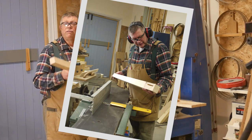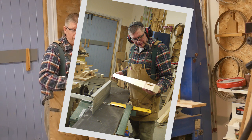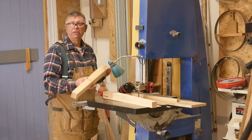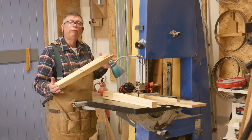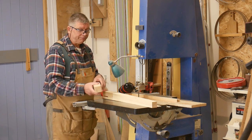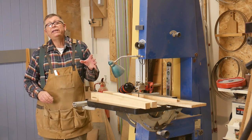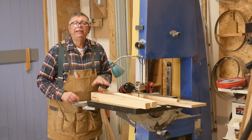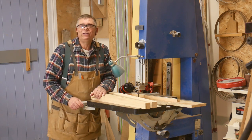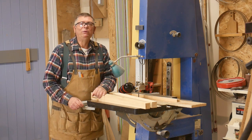Then it's over to the surface planer or the bench with a hand plane just to clean off all the bandsaw marks. I've got one very clean tapered table leg and all four of them will be exactly the same because of the fixed angle of the jig. Thank you very much for watching and don't forget to like and subscribe — it really does matter. Until the next time, enjoy your workshop. Cheerio.